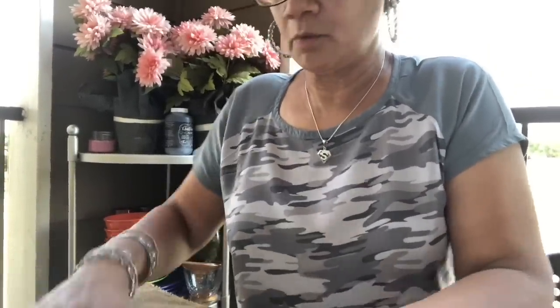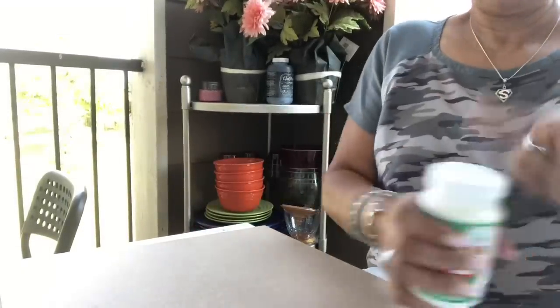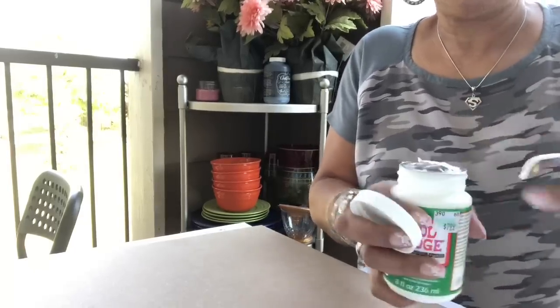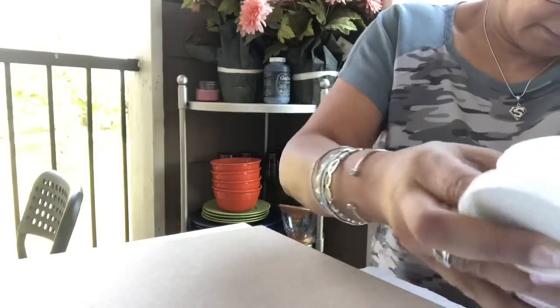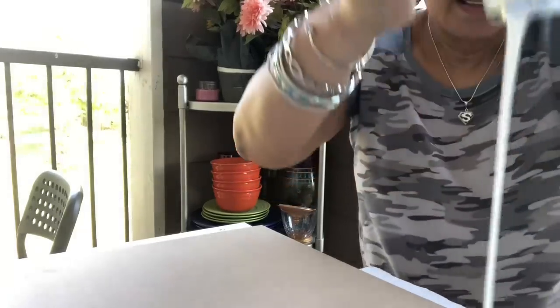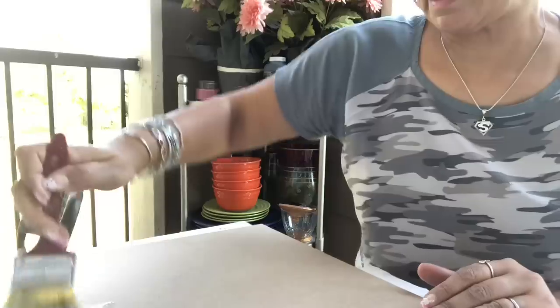I'm gonna lay the burlap on here, make sure I got it right. Then I'm gonna brush the piece of wood with Mod Podge and lay the burlap on it, smooth it all out. This Mod Podge is really thick — look how thick that is! I'm gonna brush some on the MDF, a nice thick coat just as if you were painting it, and try to get the sides too, because you want to turn it around the sides.